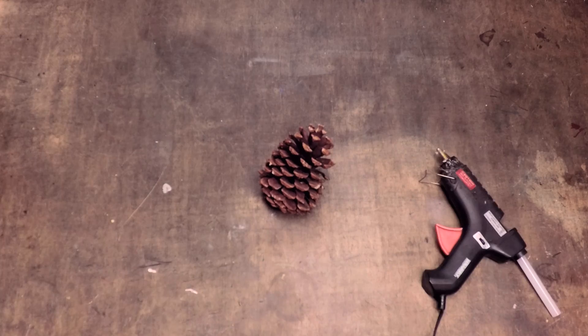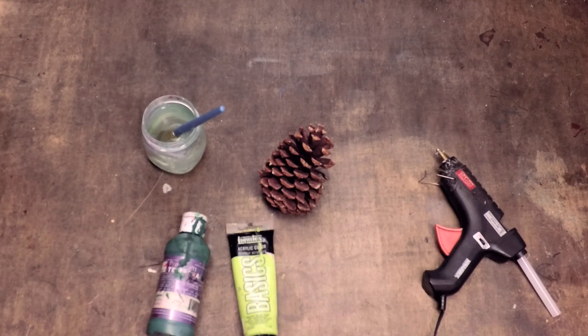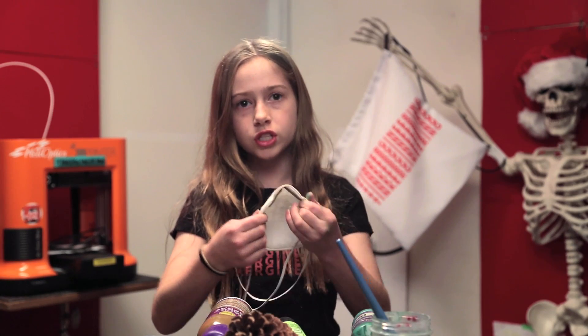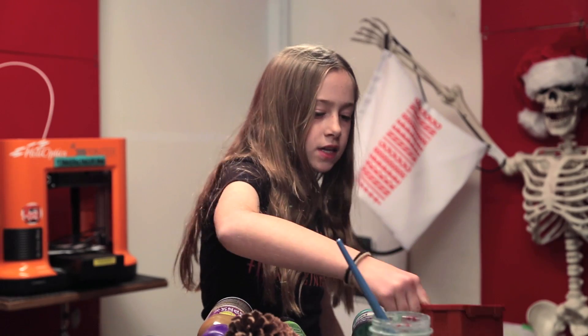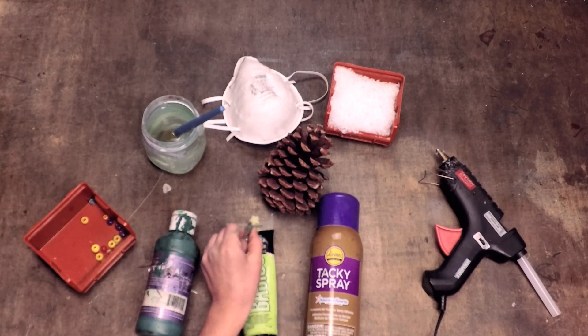What you will need to make this craft is a pinecone, a hot glue gun, a paintbrush, and some water, some paint to paint the pinecone green — I'm using light green and dark green — tacky spray, fake snow. Safety first: to use the tacky spray you should have a dust mask. Then you will need some beads as ornaments and a star for the top of your tree.